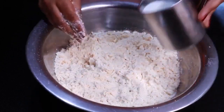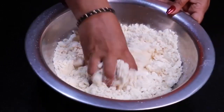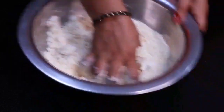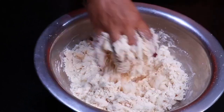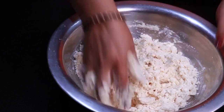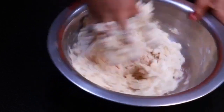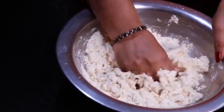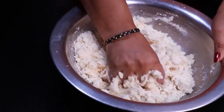You have to remove the small little lumps from the milk powder. Now you have to take a little milk powder. I will add it a little bit. You can take as much as you have. I will add it a little bit — it is very soft and good. You have to prepare the milk powder.